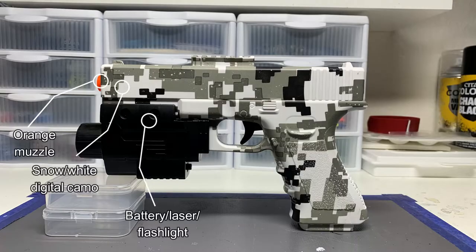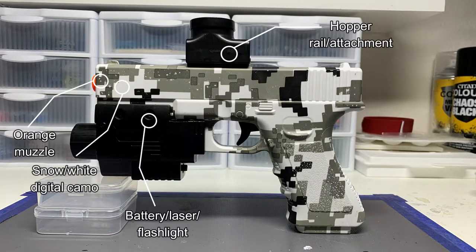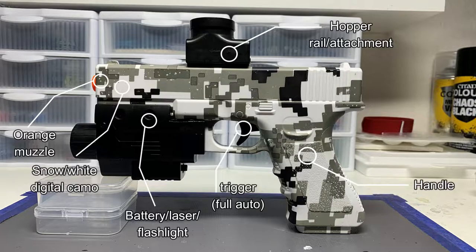Back to the blaster. On the top, you have another rail for the hopper attachment, so you can put the hopper on. On the bottom middle back, you have the trigger and the handle to hold the blaster. On the bottom of the handle, there is the on and off switch. I think that covers it for the overview.